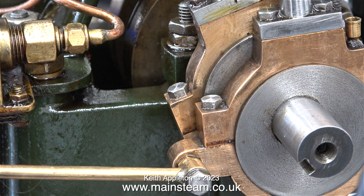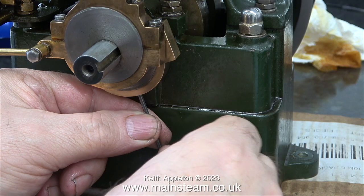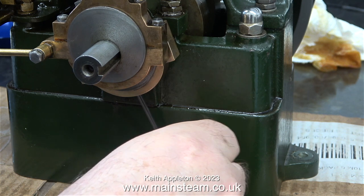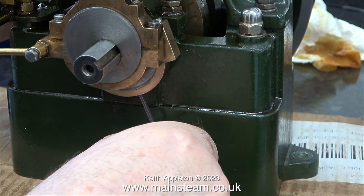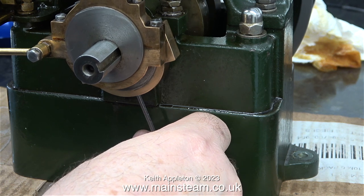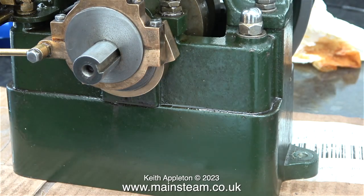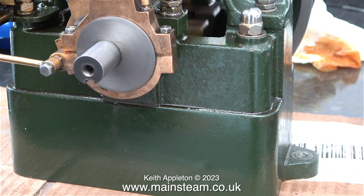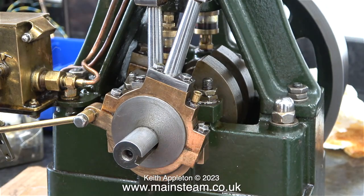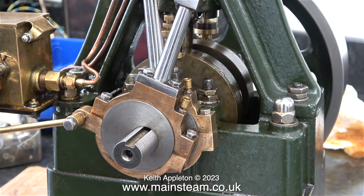Eventually I manage to tighten both bolts. The question now is where do you start? My way of doing it is to set the largest lobe of the eccentric to exactly 90 degrees to the crank pin. I don't need to use any sort of jig for this — my calibrated eye from years of experience allows me to more or less see 90 degrees. After setting the position of the highest lobe of the eccentric sheave at a perfect 90 degrees to the crank pin, I turned on the compressed air supply and the engine began to run.